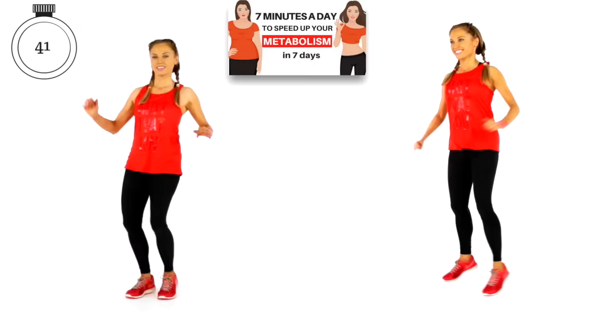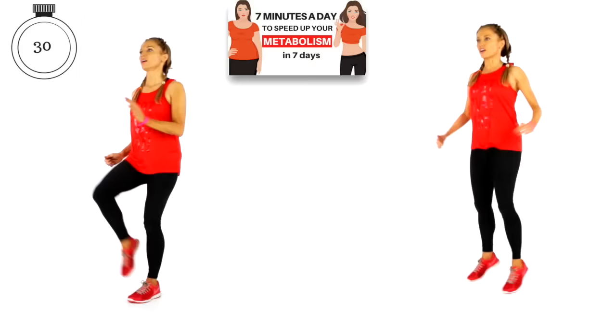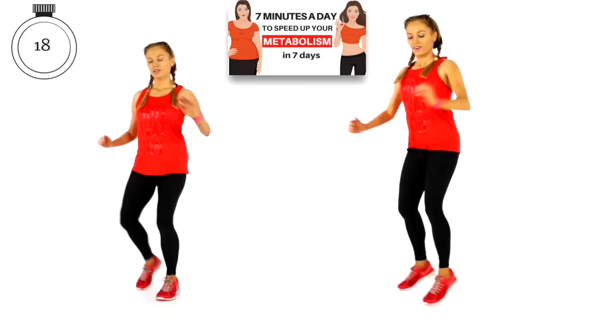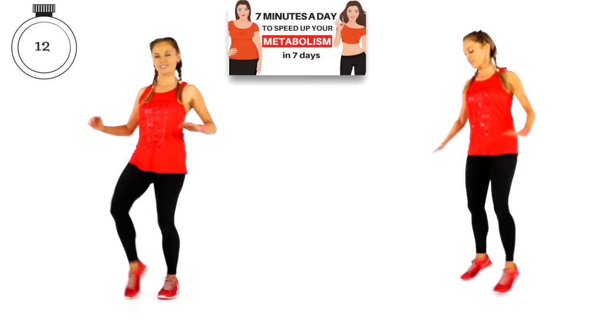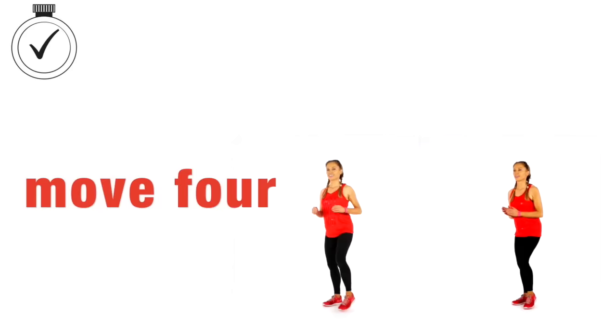We've just got another 40 seconds to go. Keep challenging yourself — it is so important. If you're following on the left, when you're traveling forwards doing those knee lifts, really keep those tummy muscles fully engaged. This workout works best if you do it every single day for seven days, and you will really notice a result in your energy. You're going to have more energy, you will notice the inches coming off. It is important you combine this with healthy eating because we are resetting your metabolism.